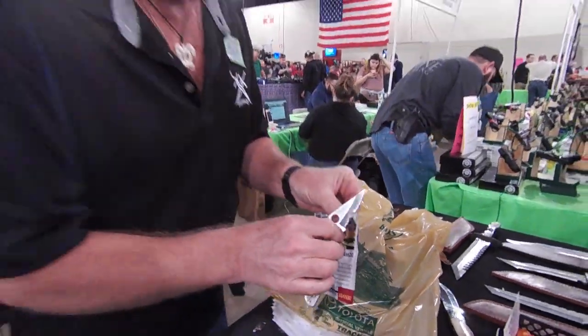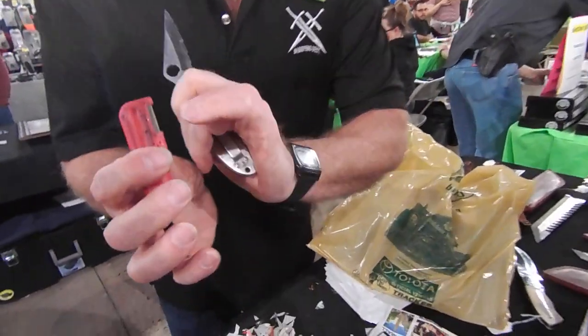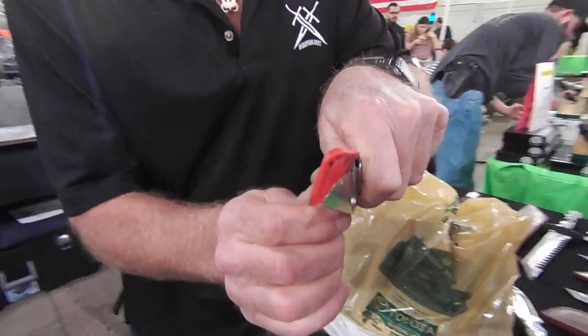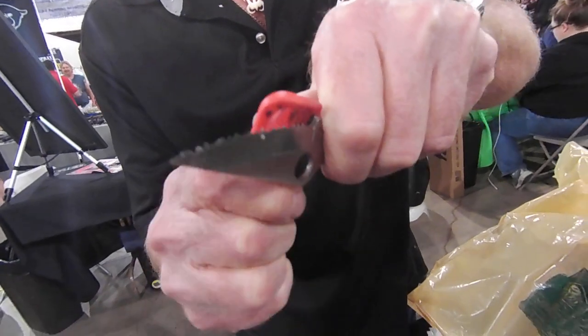What kind of knife you got there? Okay, that's a Spyderco, and it's very serrated, and it's very dull. So I'm going to take my sharpener, take a square corner, and I'm going to stick it down in there like this, and I'm just going to scoop lightly sideways, just like that.